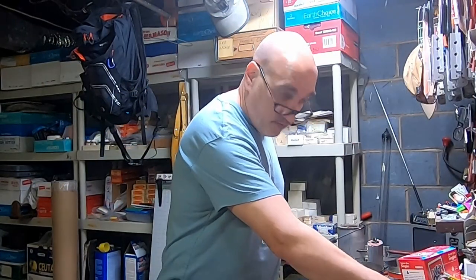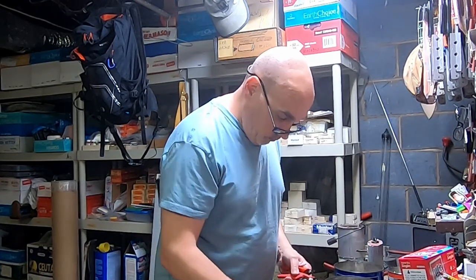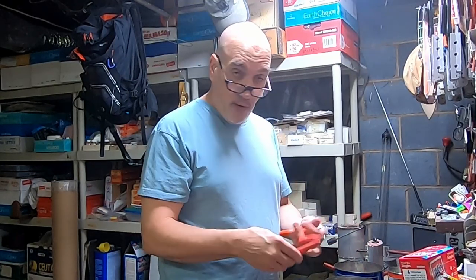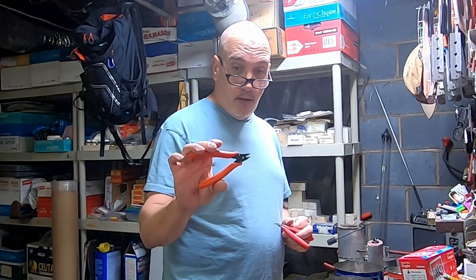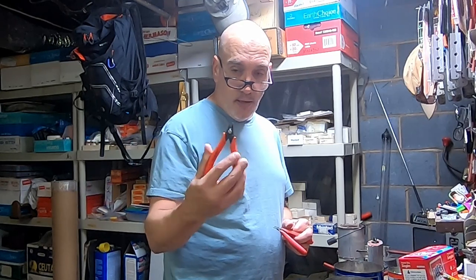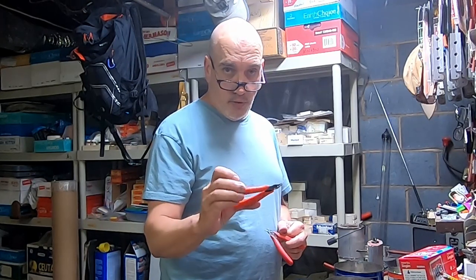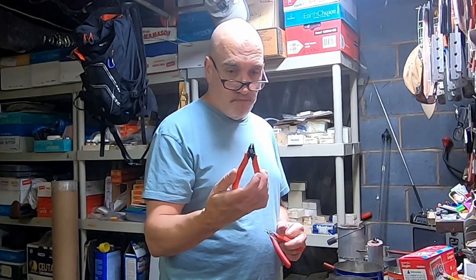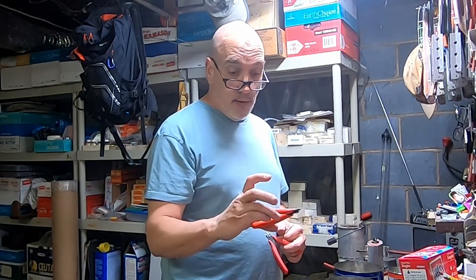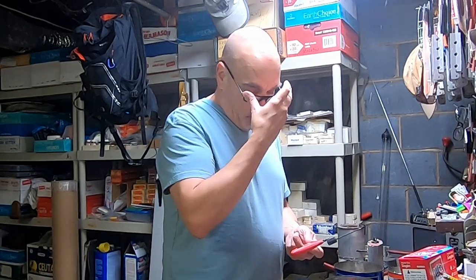I wasn't kidding when I said I've used a whole bunch. Of these four I have on my bench that I use every day, the Crescent flush cutters — you find these in a pack along with some needle nose pliers and micro pliers — are my all-time favorite. I've been using these for a couple of years now and haven't felt the need to switch. The edge feels just as good as when I opened the package.